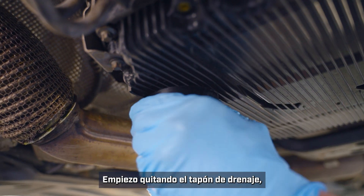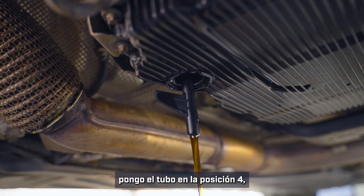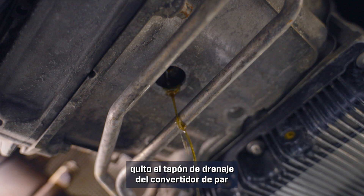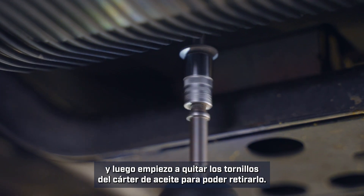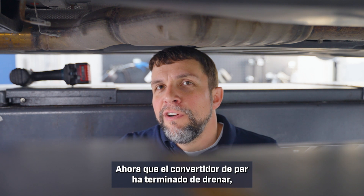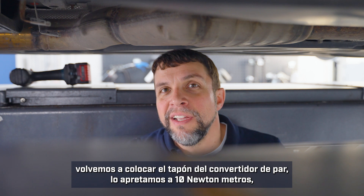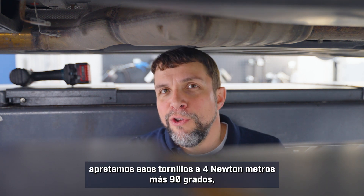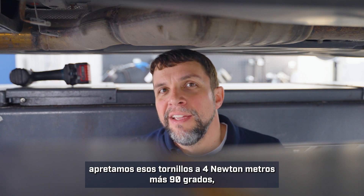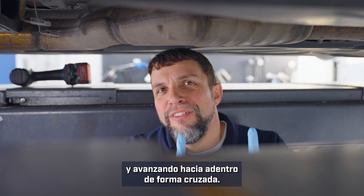I'll start by removing the drain plug. I'll put the pipe into position four. I'll remove the drain plug from the torque converter and then start removing bolts for the oil pan so it can be removed. Now that the torque converter has finished draining, we will replace the torque converter plug — torque it to 10 Nm. We will replace the oil pan and torque those bolts to 4 Nm plus 90 degrees, starting from the outside corners and working your way inwards in a crossing fashion.